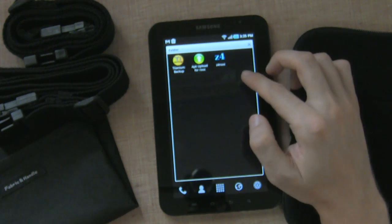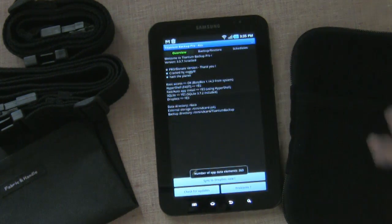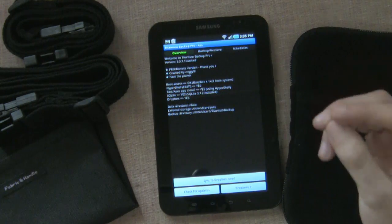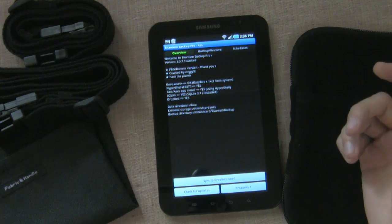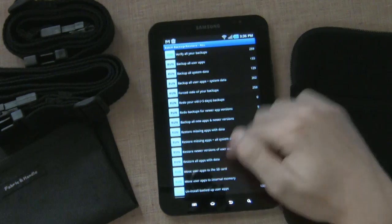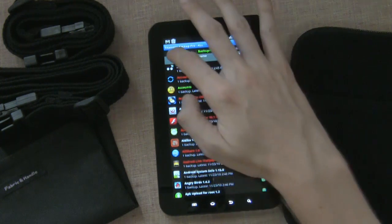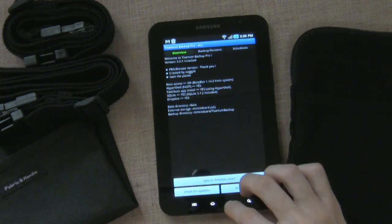Titanium Backup allows you to back up all your applications and all your settings, so if you completely wipe your phone you can still reset everything easily. With something like Astro file manager you can back up your apps, but not all the settings and customizations. With Titanium Backup you can do a batch operation to back up all user apps. You can also upload them to Dropbox if you pay for the donate version, to have an online backup of all your stuff. I think it's a great application.